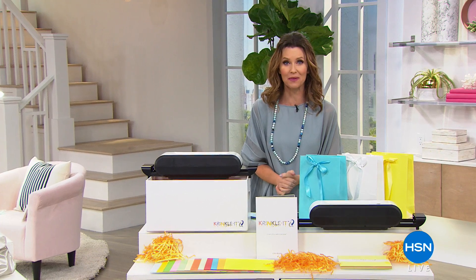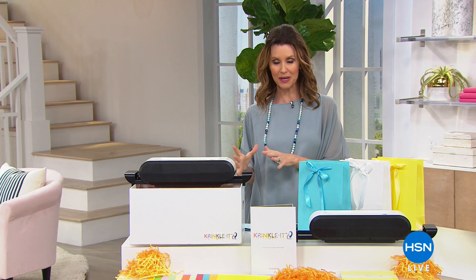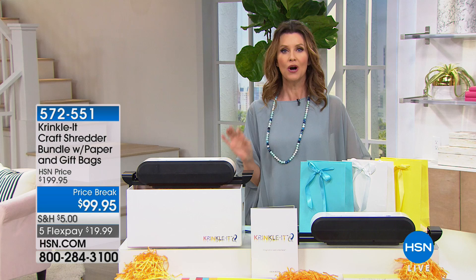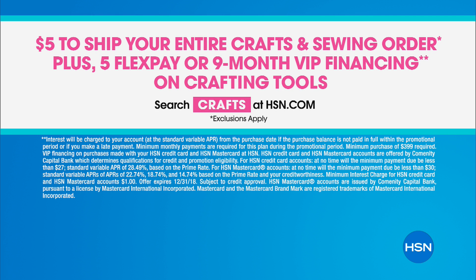Good morning! We've got crafting celebration and birthday month, treating you to brand new items and incredible values. Today, all your crafting and sewing items will ship for only $5 — fill your beautiful craft cart to the brim and that entire craft and sewing order ships for just $5. Plus, we've got five flex pay or nine-month VIP financing on certain crafting tools.